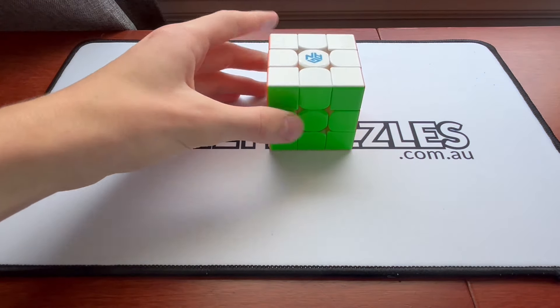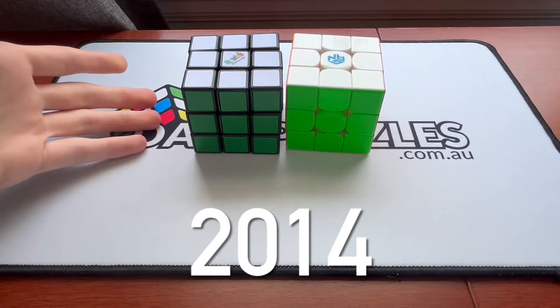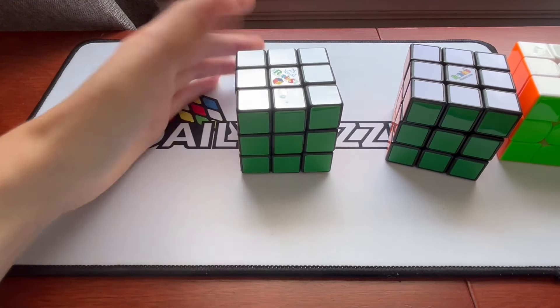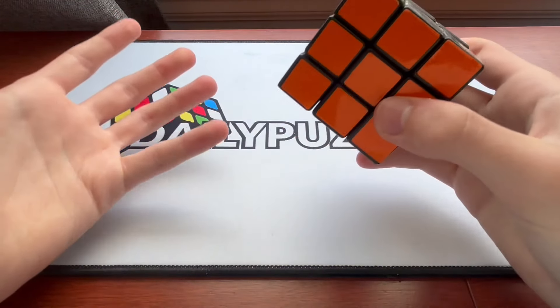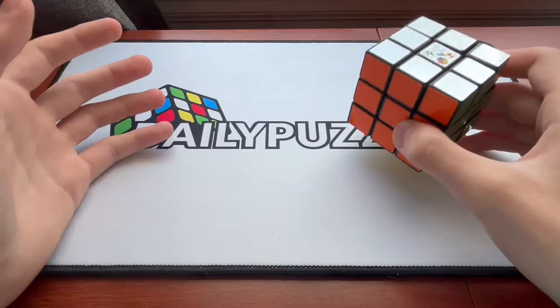This Rubik's Cube is 2 years old. This Rubik's Cube is 10 years old. And this Rubik's Cube is 19 years old. That's right, in front of me I have a Rubik's Cube from 2005, 19 years ago.